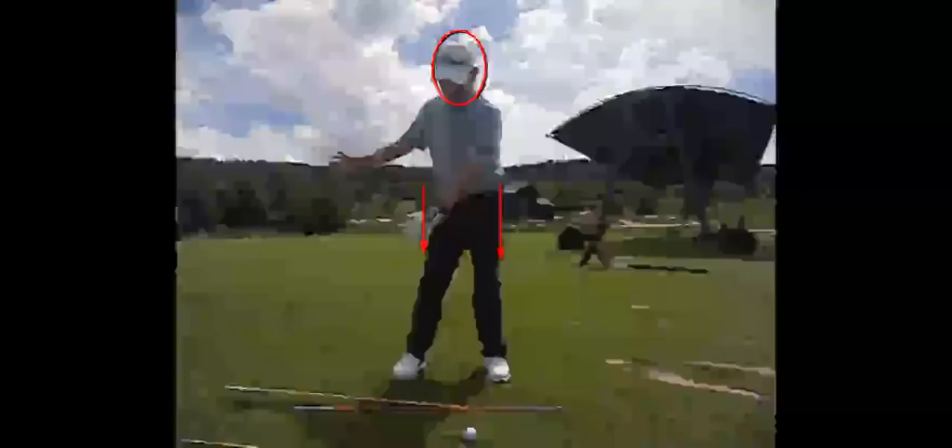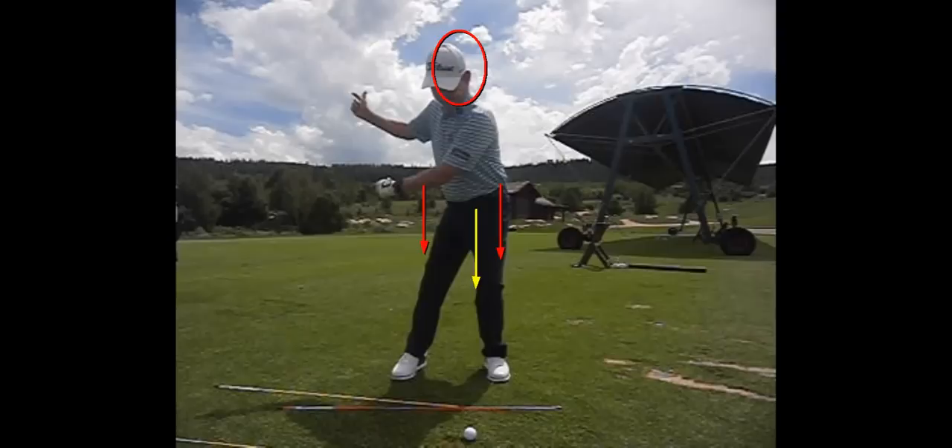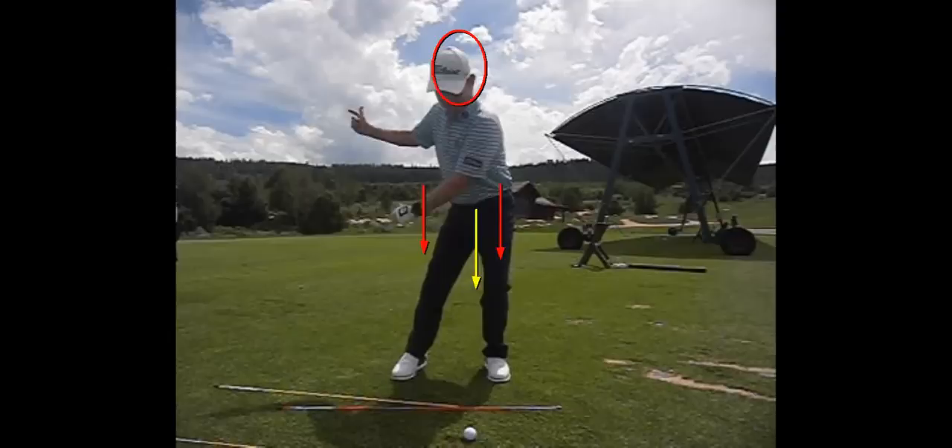On the backswing, the upper core player is going to turn the trail hip the most and pivot around the left side of the body. Then there's going to be a shift from the top. And if we lower a little bit, we're actually loading our verticals.